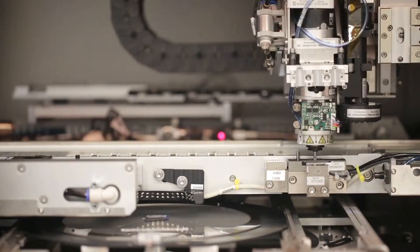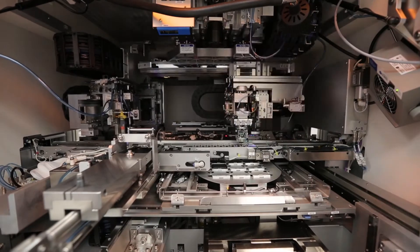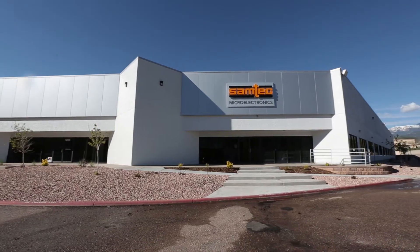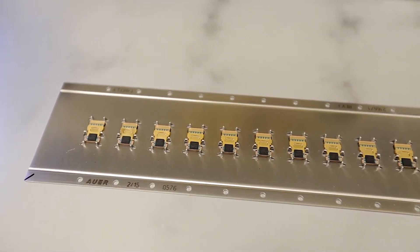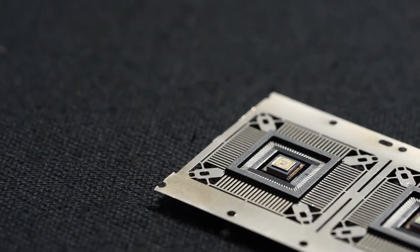Some of the stuff that we are working on today is going to change the world, and that's exciting. At Samtech Microelectronics, we are focused on doing assembly processes to put electronic components into packages that can then interface to the next level of a system.